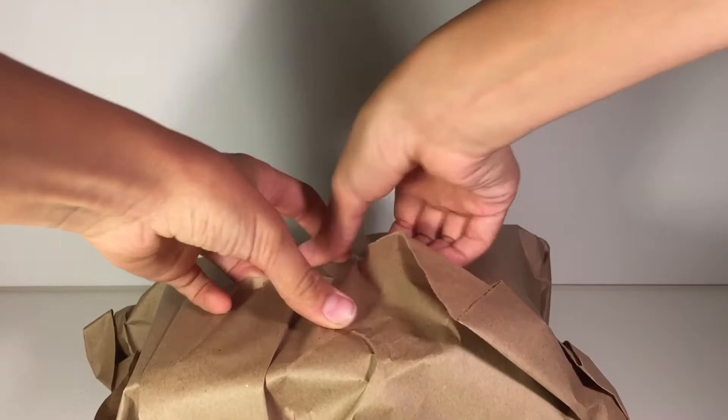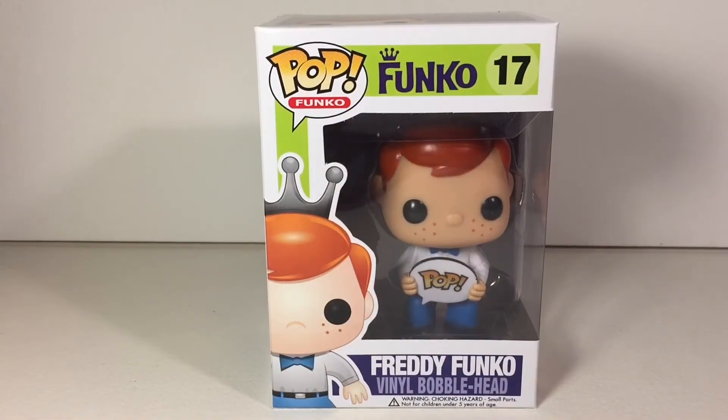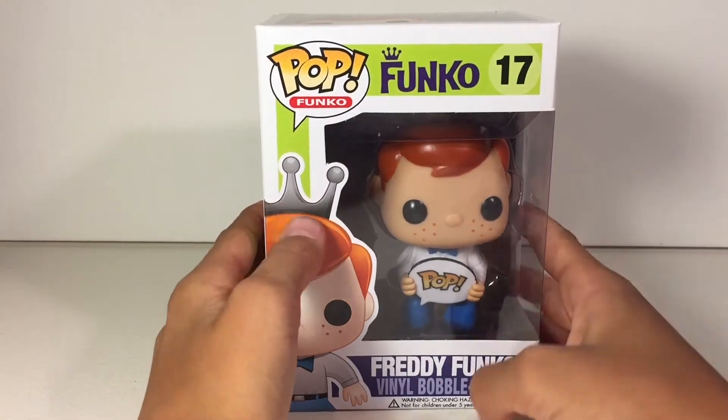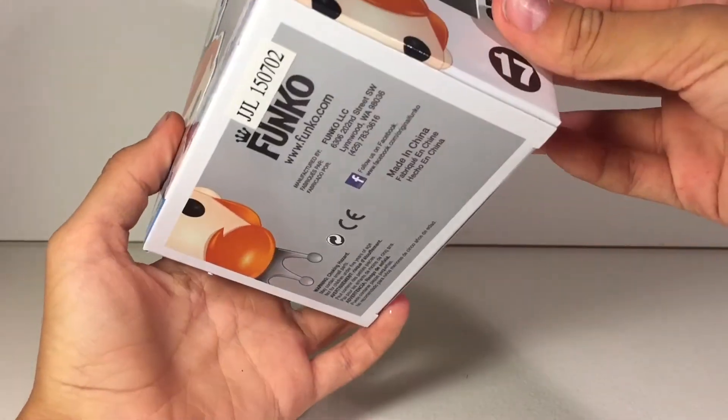Let's get this box out of the way. Here is the little packaging taped on. I'm so excited for this pop — I've always wanted a Freddy Funko, and this was the best option. Here's the pop out of the box. The feeling on this packaging is amazing; it's like factory fresh — that's all I can use to describe it.